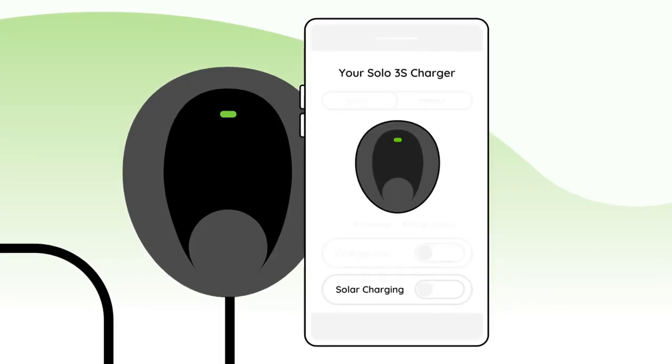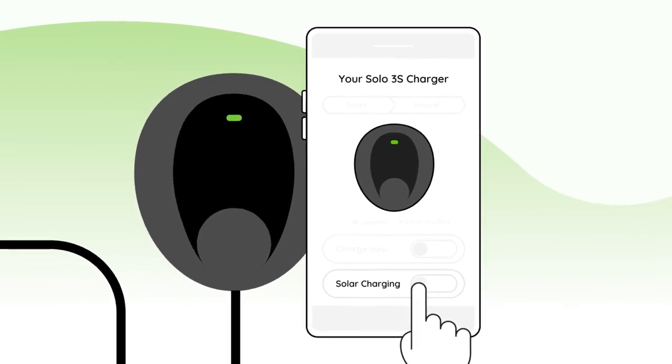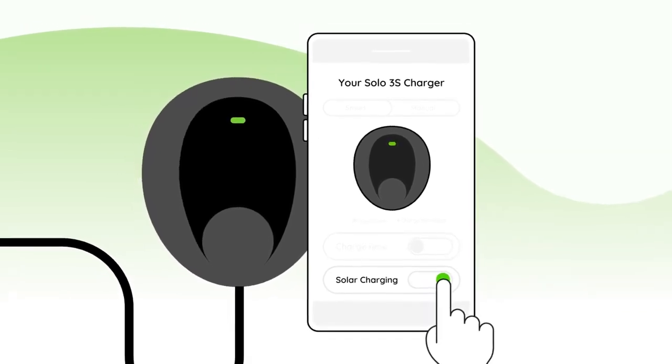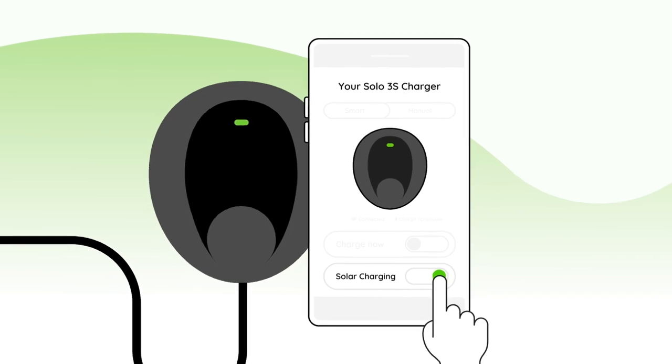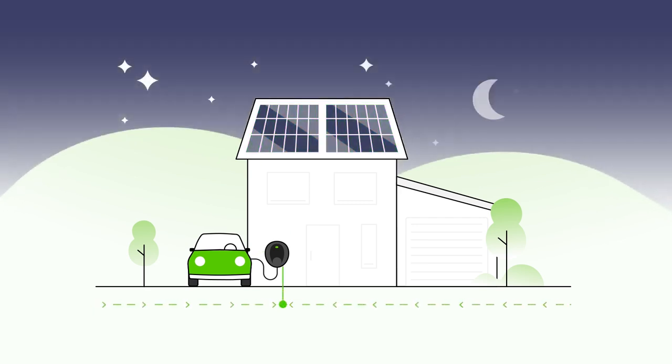Powering the Solo 3S with solar energy couldn't be simpler. Just open the Podpoint app and activate Solar Charging Mode, and any excess energy will automatically divert to your EV. You can choose to charge exclusively using solar energy, but Solar Charging Mode also works in harmony with other features, such as charge scheduling.